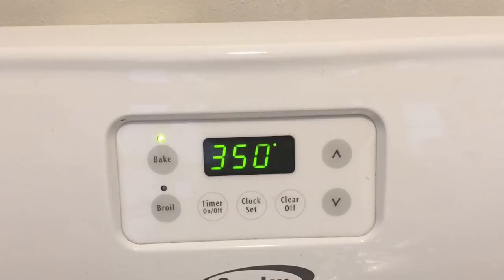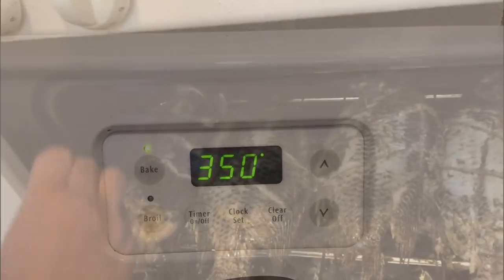Once I'm done broiling, I'm going to put it at 350 and let it bake, and this is the final step.